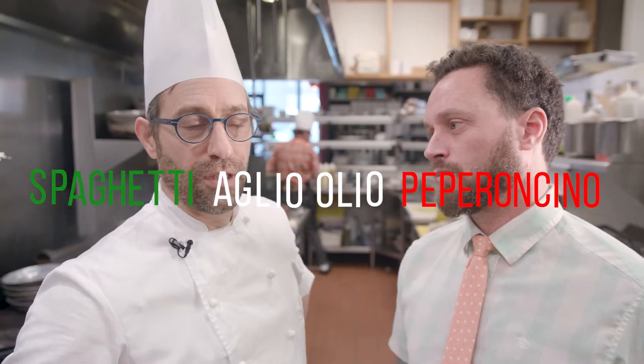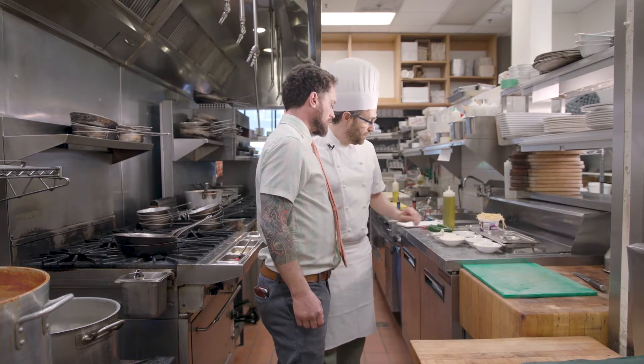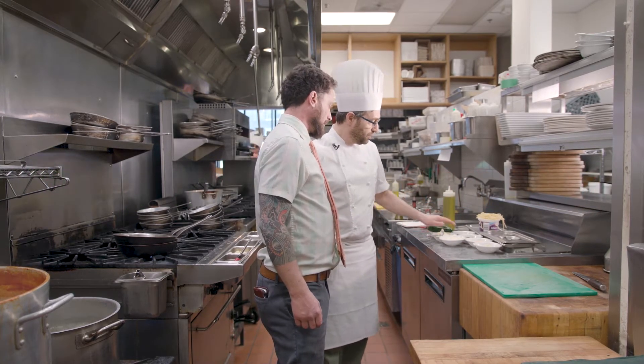Today we're going to be making spaghetti aglio olio peperoncino, which is spaghetti with garlic, olive oil, chili peppers, and a tiny little bit of butter.